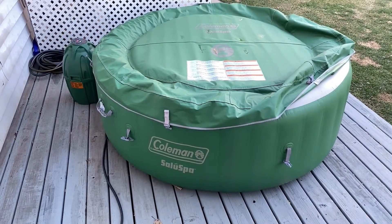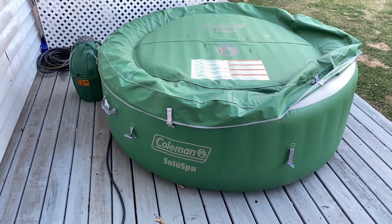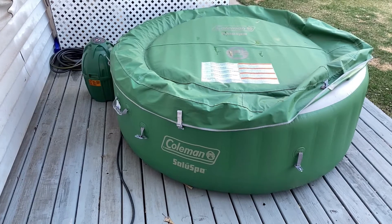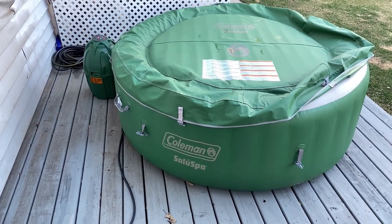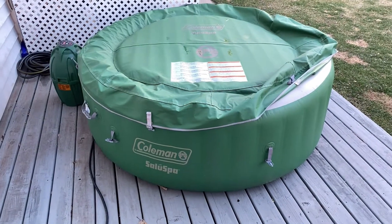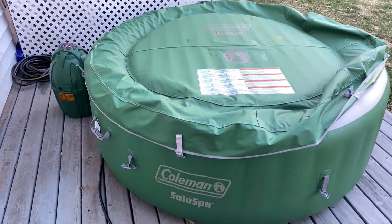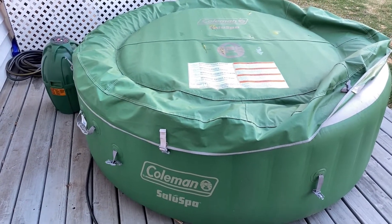We got this little guy on Amazon and I wasn't quite sure how it was going to work. Originally had it outside in the winter and the winter was a little bit cooler than typical, so it had a hard time maintaining the temperature. But for the most part I've been quite satisfied with this purchase. Looking at a hard-sided tub of about four thousand dollars for the same size, this was six hundred bucks. I'll post the link below — it's the Coleman Saluspa, however you want to say it.